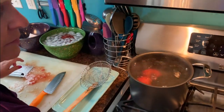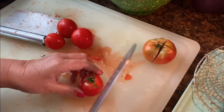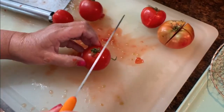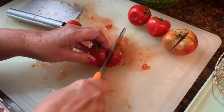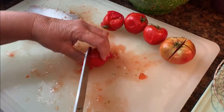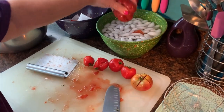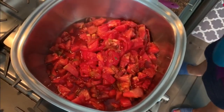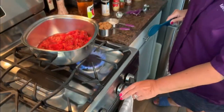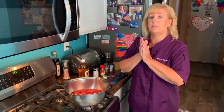I'll do these last few tomatoes, put the X's in them, and they'll be ready for the next round. I've got all my tomatoes cut up into my pot now. I'm going to turn my burner on to about medium and let this come to a simmer. But first, I'm going to add all the delicious goodness to make this jam.